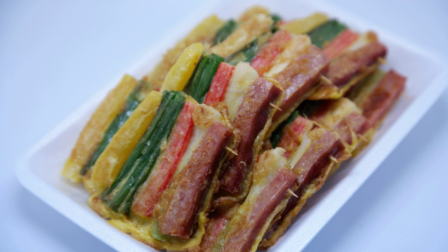As JEOK consists of several ingredients, from vegetables to meat, the dish has a high nutritional balance and, unlike many Korean dishes, does not include rice.